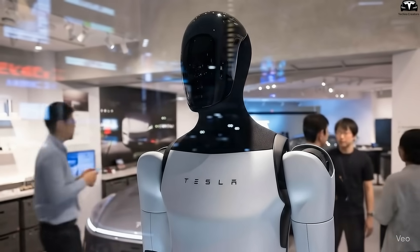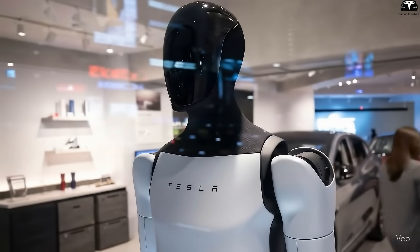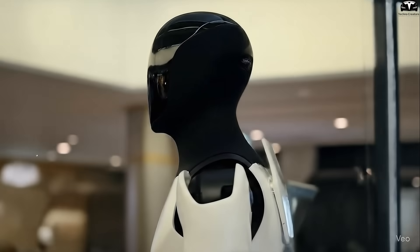Tesla has moved beyond creating a robot that merely performs tasks, to designing one that looks at home in our world. By bringing its form closer to ours, Optimus Gen 4 doesn't just resemble a humanoid — it begins to feel like one.